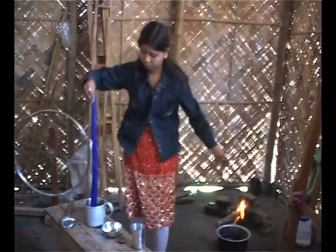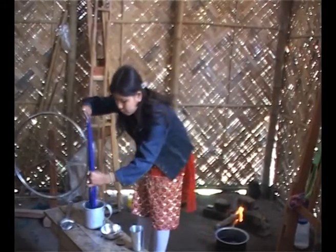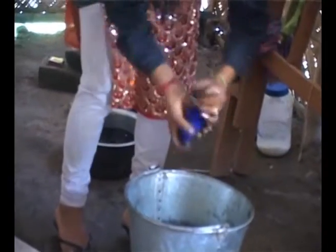Once the thread soaks up the colour, it is taken out and rinsed in cold water. This takes out the extra colour and retains the original tint.